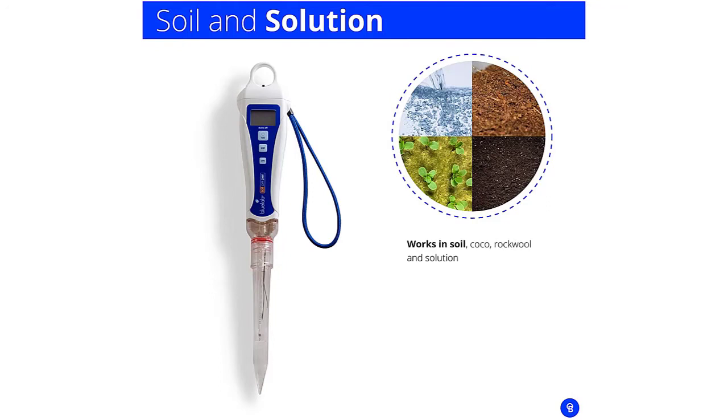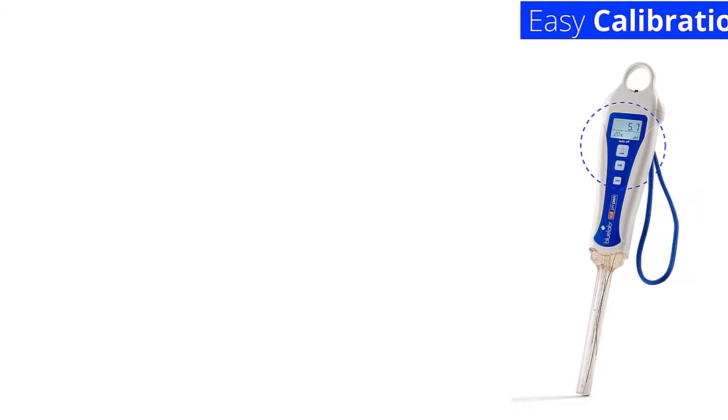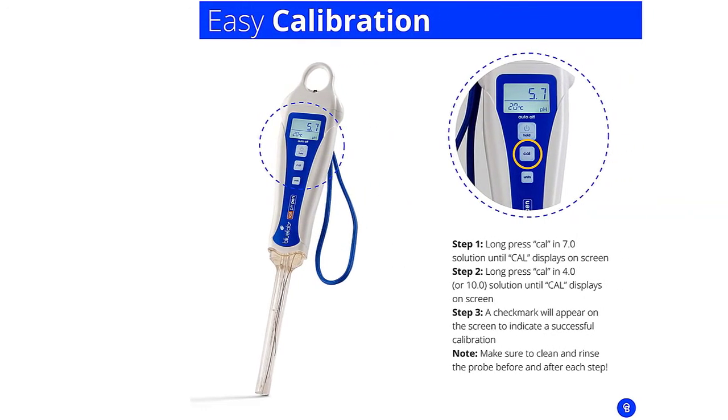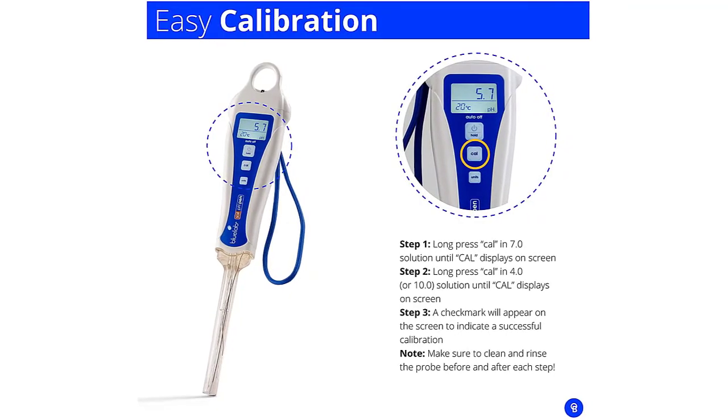All you need to do is dip the meter in water, give it a stir, and watch the numbers lock in on the easy-to-read backlit LCD screen. You'll then get an idea of what your water quality is really like. Its conductivity range is 0–9,990 µS/cm. The temperature range is 32 to 176 degrees Fahrenheit and 1 to 80 degrees Celsius.